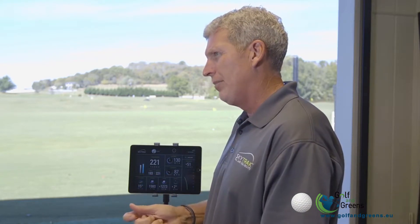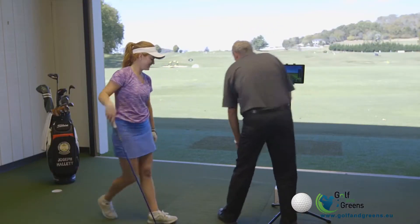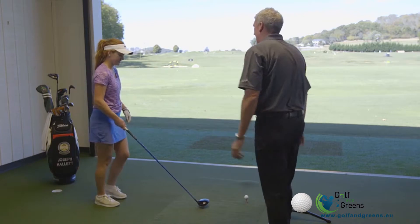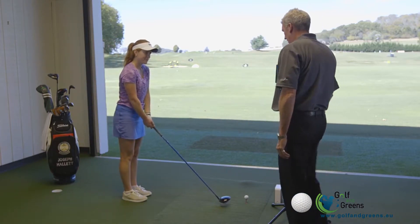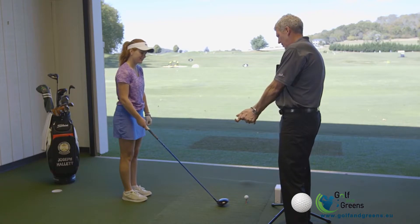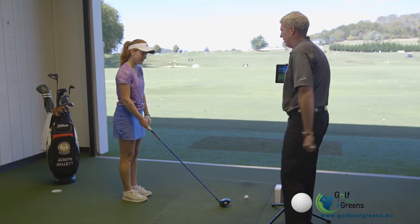So what do you say we make a small change in your setup and maybe a little change in your grip and see if we can't make the ball go straighter? Now, two things you've got to do for me: I want you to put the ball a little bit more forward in your stance, and I want you to make sure you get your right hand a little bit more on the side of the grip than underneath it.